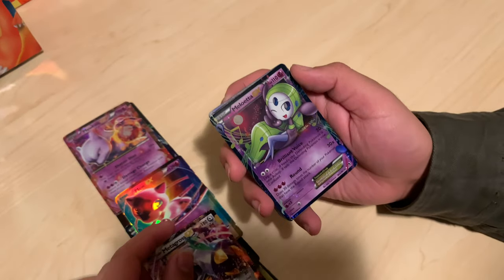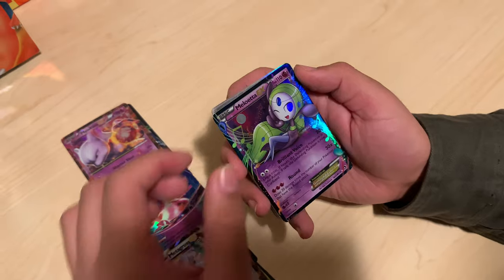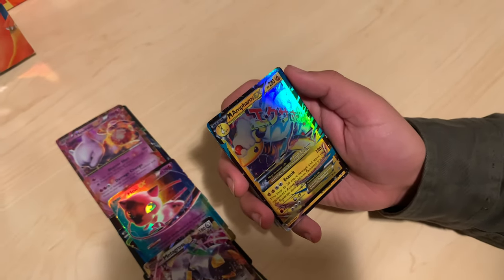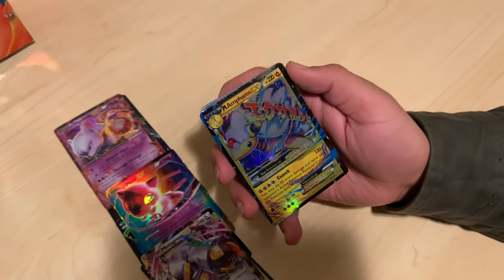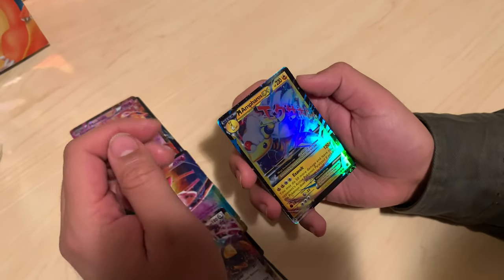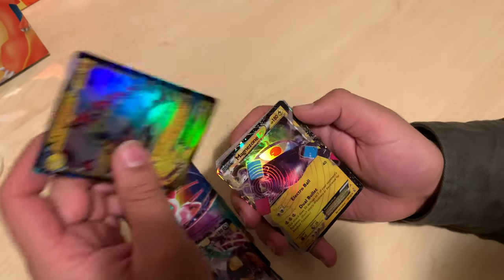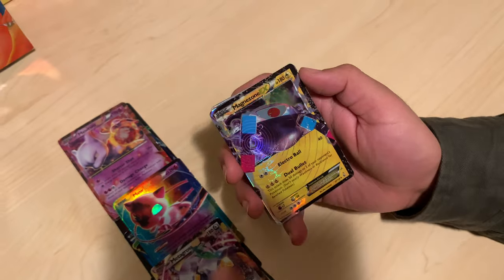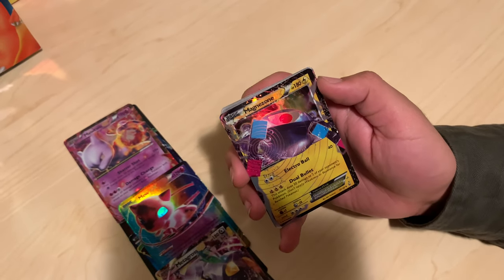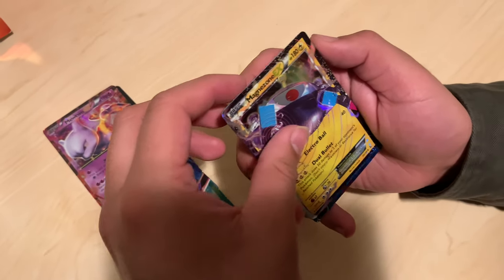Meloetta — I don't like Meloetta. I don't want to be Celebi. I have the real one of this — I was about to be super upset. This one is X and Y somewhere around there. Magnezone — I like the little swirls. That's pretty cool, and the swirls are hollow too. The swirls look really cool — that's tight, that one's in the cool pile.